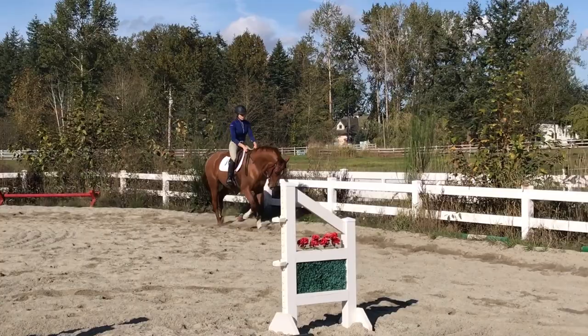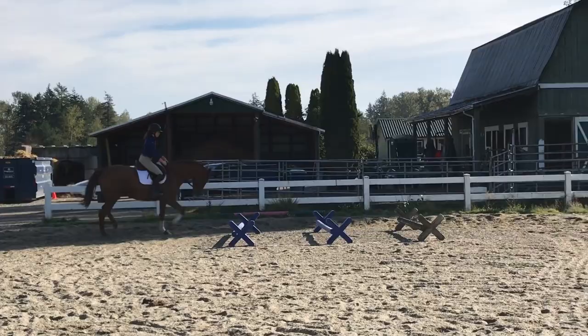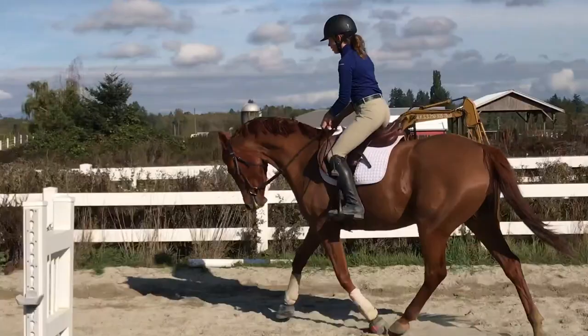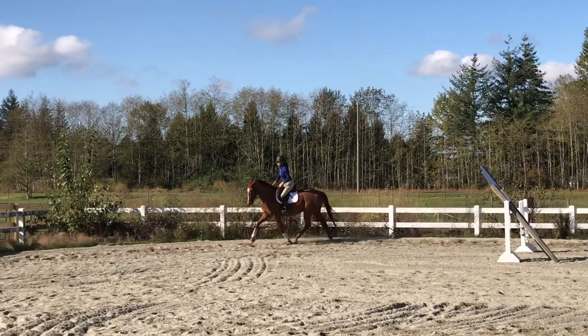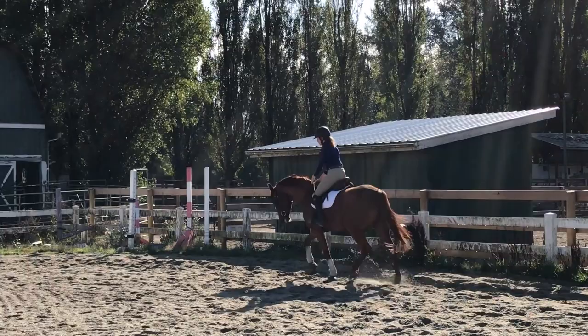Through the corner I ask for a good bend, then I'm reminded to use my outside rein as the guide. Down this long wall I add leg and ask him to lengthen. She asks me to stretch up and back with my upper body and soften my inside rein. I really like how he's going — really soft and feeling good. A nice trot down this long side, using the outside rein to guide and my inside leg to keep him straight.